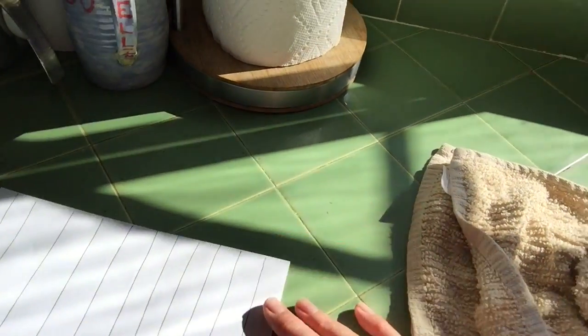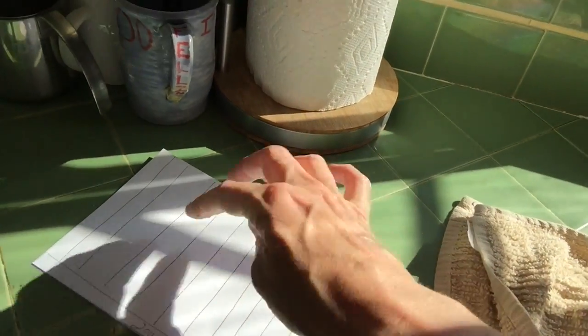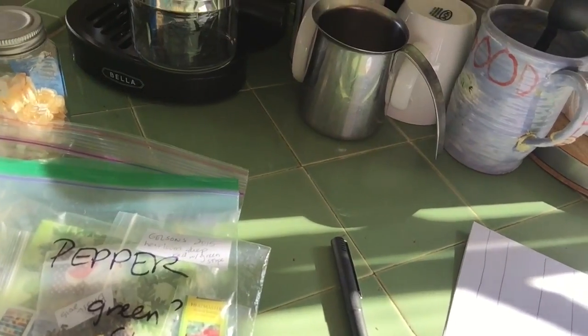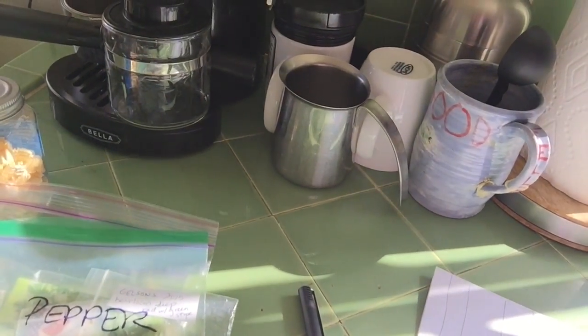I also make a little grid for myself — look at how horrible that is — and write down what's in each row. Here are some of the seeds I'm gonna plant. Maybe I can set up the camera and make this go in fast motion.